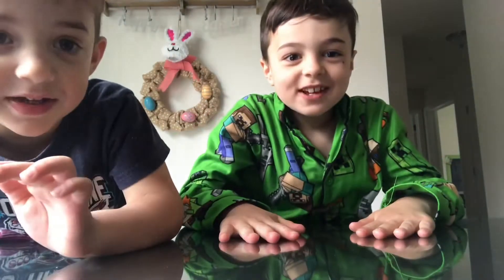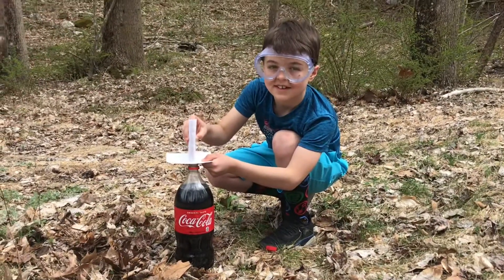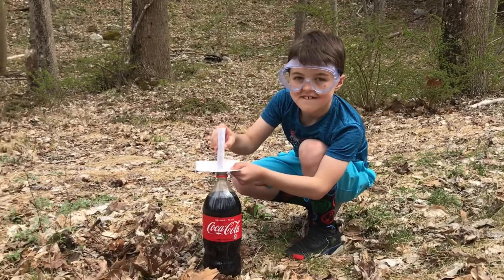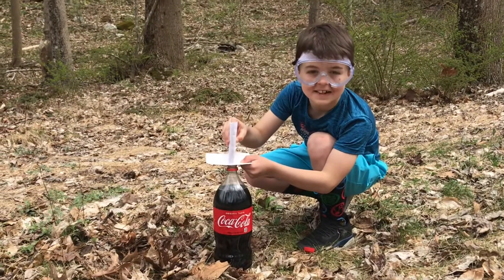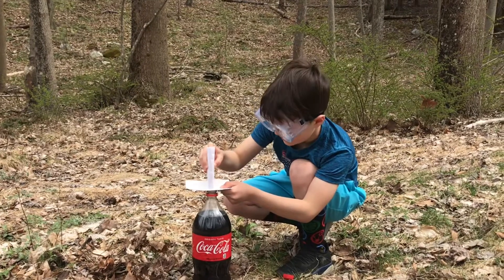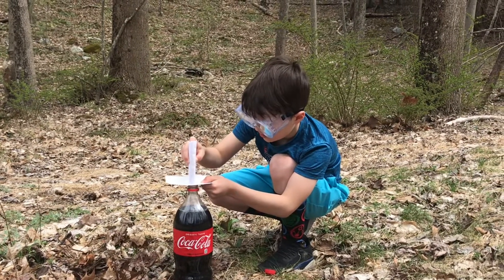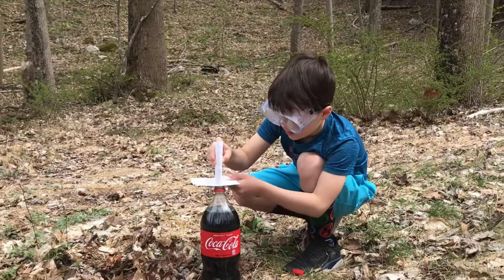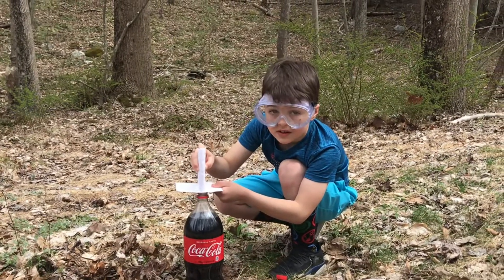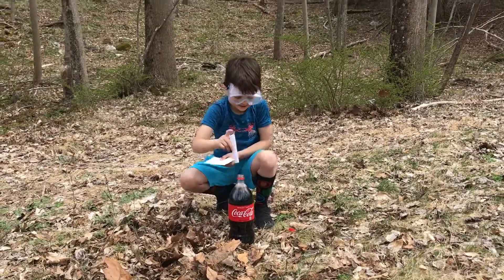Hi guys, welcome back to our channel. We're going to do a whole bunch of different child experiments. KJ, we're going to do the Coke and Mentos Challenge. Right now we have 10 Mentos and we have Coca-Cola. He's going to slide the cardboard underneath his paper that he made so that they can just easily go in. You ready, Jay? Back up.